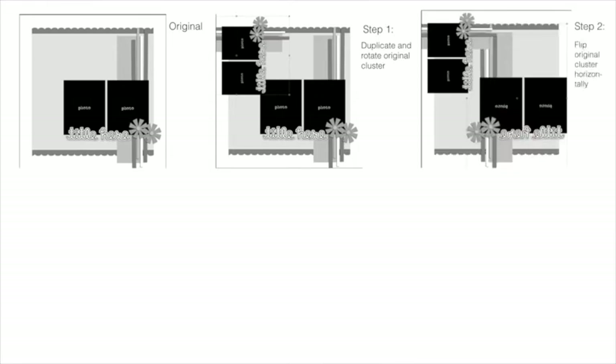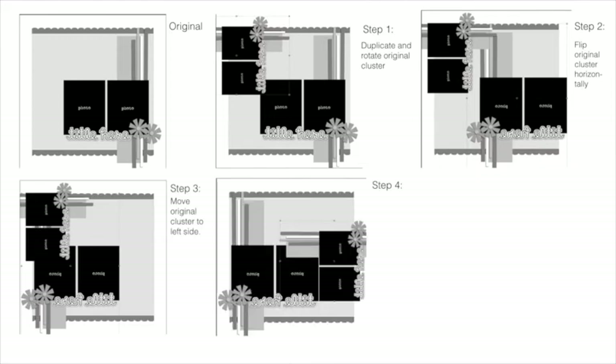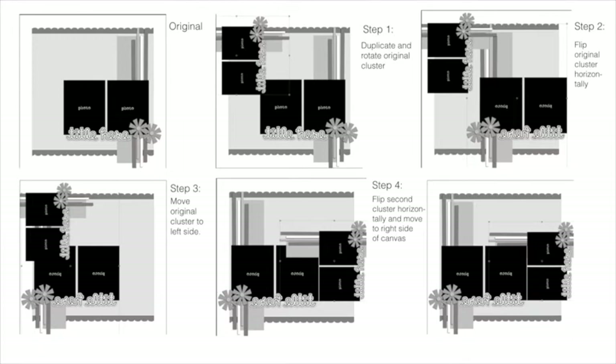Let me show you how I did that. Here is the original template. Step 1: duplicate and rotate the original cluster to create a second cluster and move it out of your way. Step 2: flip the original cluster horizontally. Step 3: move it to the left side of the canvas. Step 4: move the second cluster to the right side and align it with the bottom edge of the photos in the original cluster. Step 5: arrange the paper strips of the second cluster below the photos of the original cluster — and voila, a totally new template.